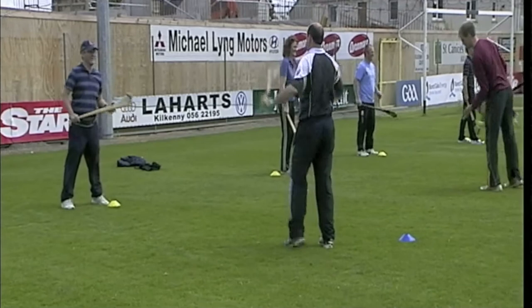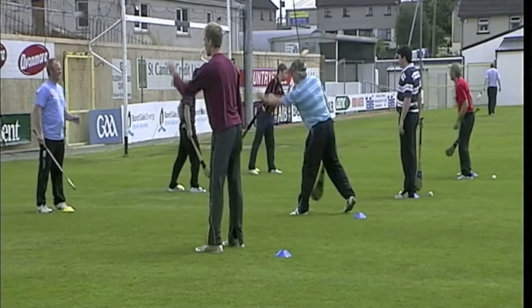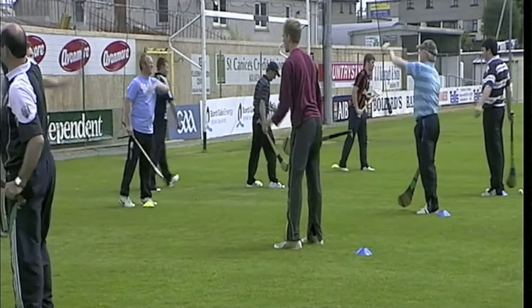Good hand pass up to the player's chest. Very good, very good. Super stuff, well done — 30 seconds to go. Keep it going. Excellent, excellent — last 10 seconds.